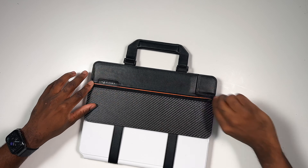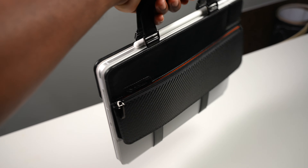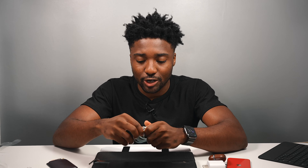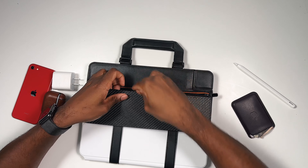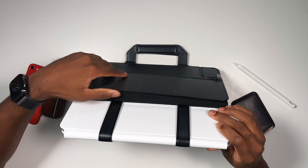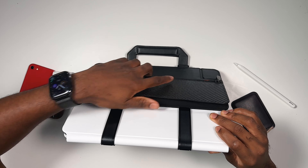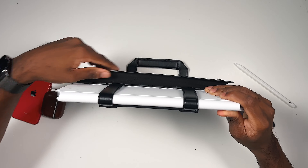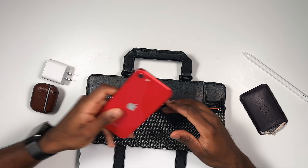First things first, you can't leave the house without a charger — I have a Lightning to USB-C cable that fits in there just fine. One thing I noticed is you can store a lot of things because you have this elastic, so depending on how many items you have, it has room to actually expand.